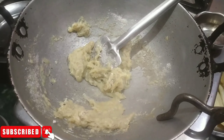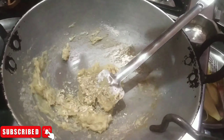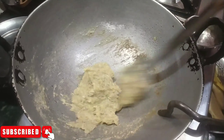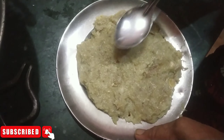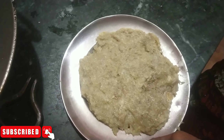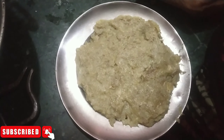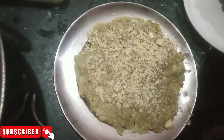Look, they have added all the nareil. They have mashed dry foods. Now they have also added dry foods. You can see the color changes. Look, they have put the kale in a plate and given it very well. This is a bunny. You can see them and they have mashed the kaju and badaam.